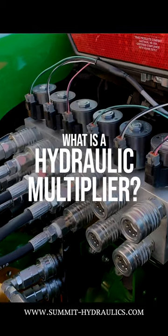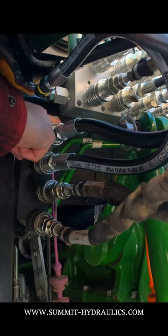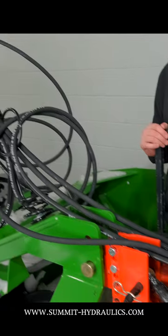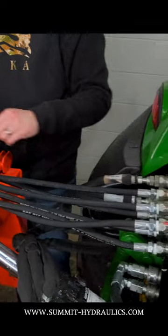Listen up, tractor owners. This device can take one hydraulic circuit on your tractor and turn it into two, three, four, five, even six circuits. It's called the hydraulic multiplier.